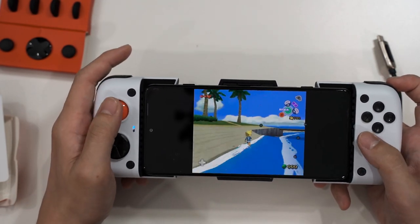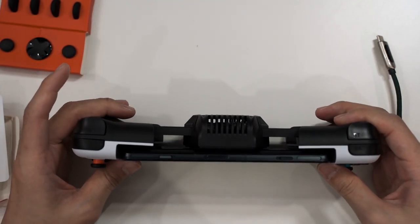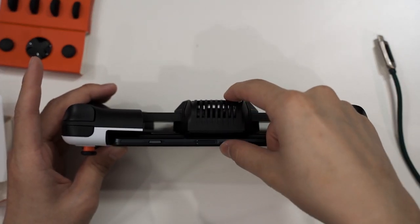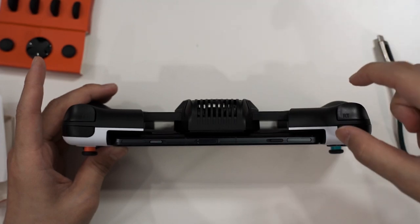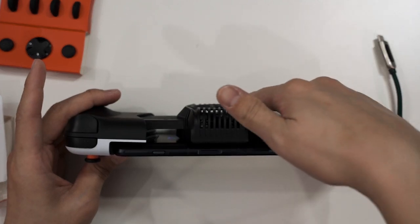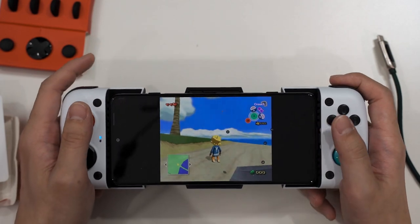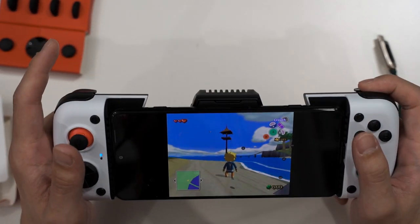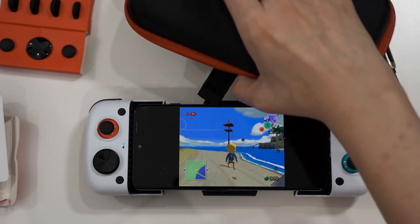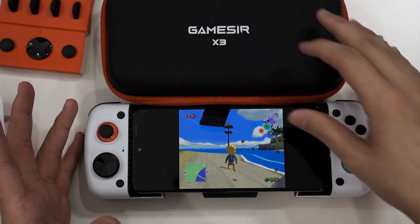Everything feels fantastic on this controller. However, it's a lot bulkier compared to the last generation since it needs to fit the Peltier cooler, which already makes that section really thick. GameSir included an additional grip section to make it flush and flat with the Peltier cooler — a nice addition, but it adds to the overall bulk. The inclusion of a carrying case is a plus, letting you take this controller on the go.